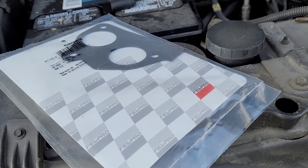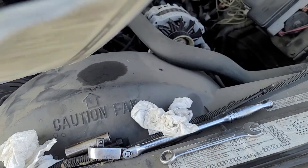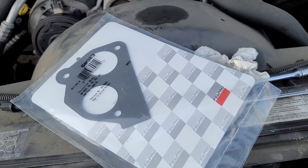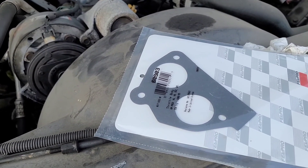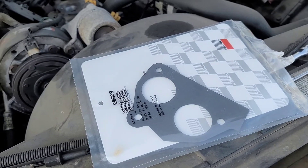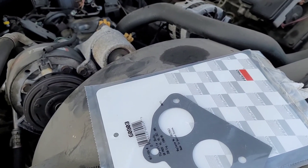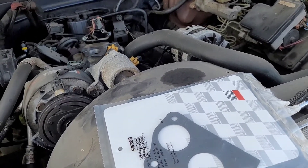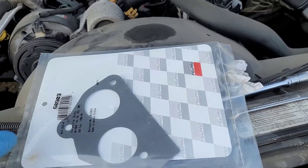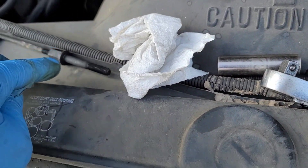No silicone or anything — just lay it on top. I got this from Napa; they were the only ones that had it in stock. Everywhere else had to order it, but even the Napas that didn't have it could have gotten it in about 30 minutes. Luckily I have a huge Napa warehouse in the city. As simple as that — just lay the new gasket on there, rest the throttle body on top, spin in your studs and your bolt. Installation is reverse of removal.